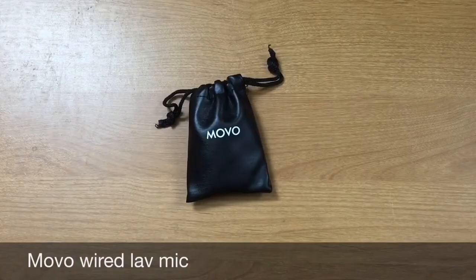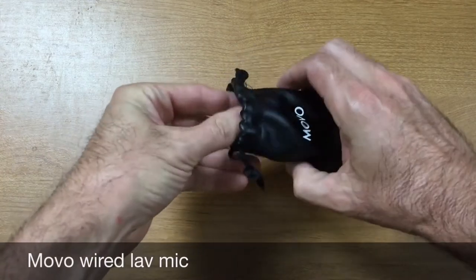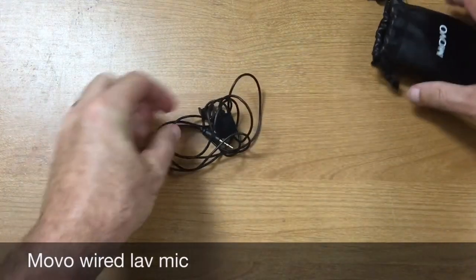All right, so what you're listening to now is the Movo lav mic, and you can see I've got it attached right here to my shirt. I'm probably a little over three feet away from the camera, so you can hear the instant clarity improvement over when I was just speaking to the iPhone. Now what makes this mic unique, in my opinion, is that it's so inexpensive.